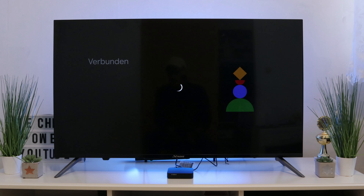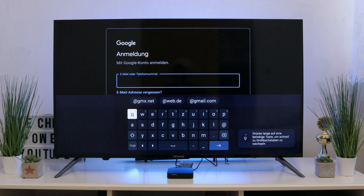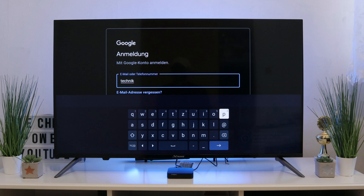As with the Leap S1, you also have to connect to your network here and select your country. At the end, you register with your Google account. That was no different with the Leap S1. Once registered, the interface looks a little different than with the Leap S1.